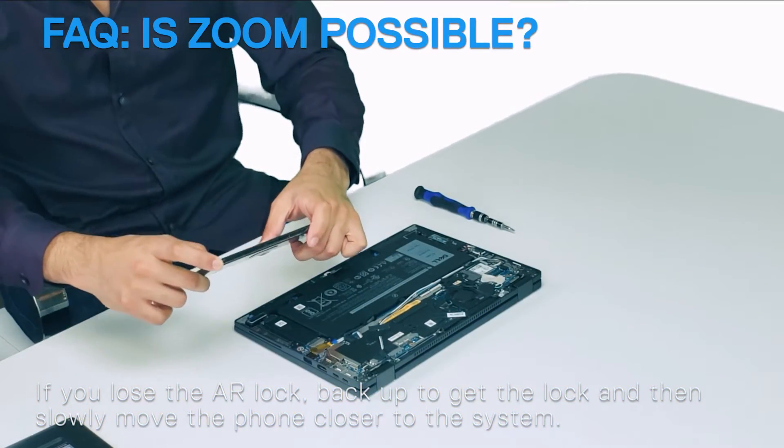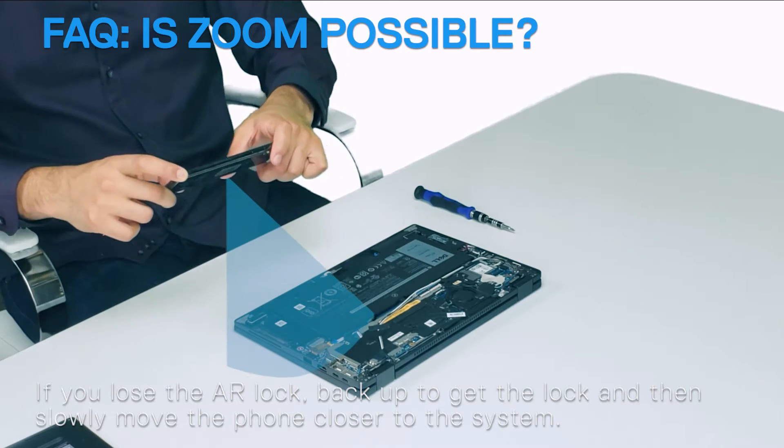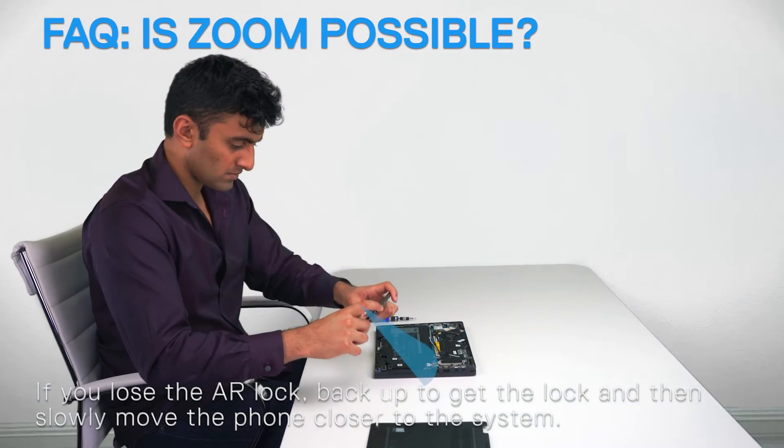If you lose the AR lock, back up to regain the lock and then slowly move the phone closer to the system.